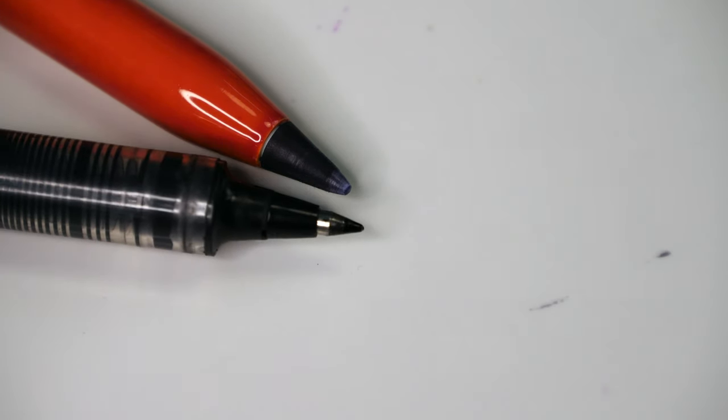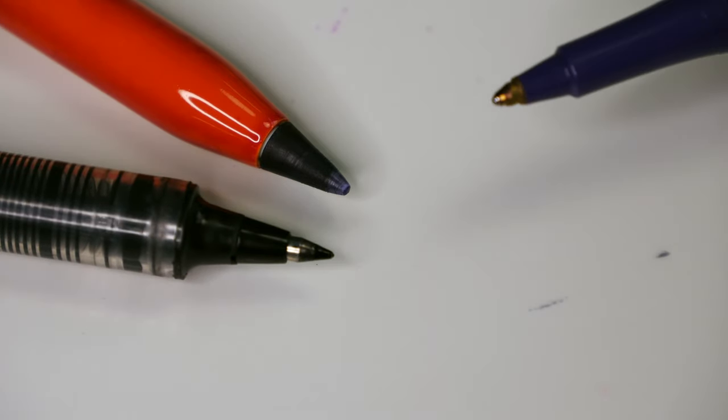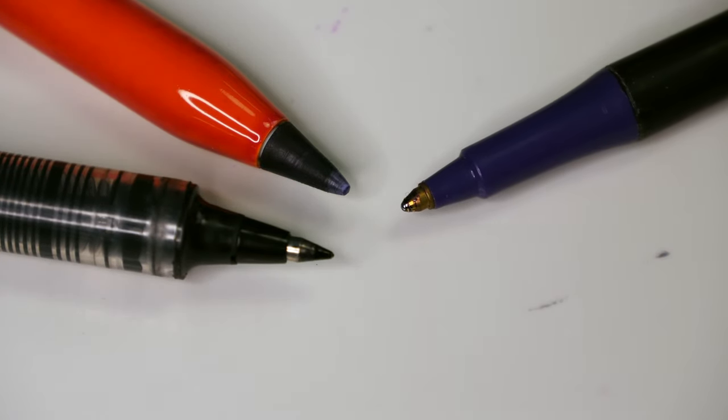For comparison purposes, let's compare a gel pen on the left and a Paper Mate ballpoint pen on the right that I draw with. The modified tip is now very much like a ballpoint pen.